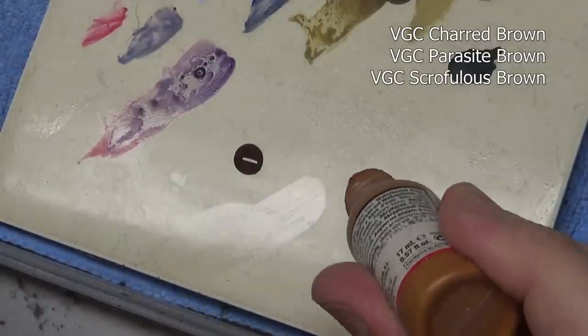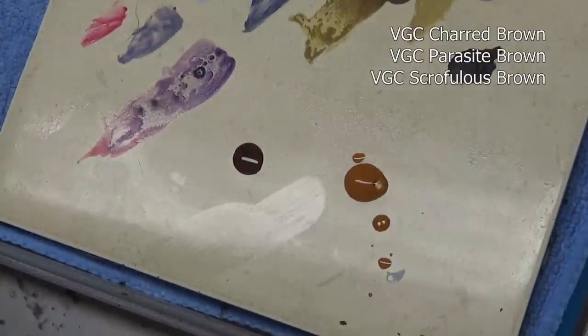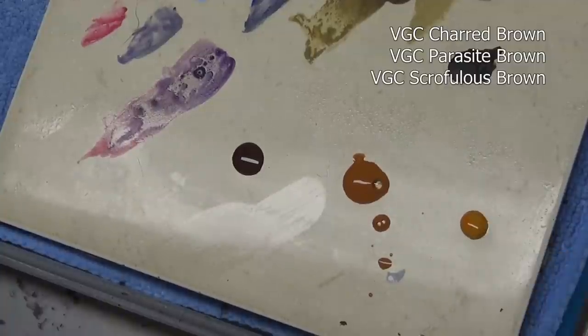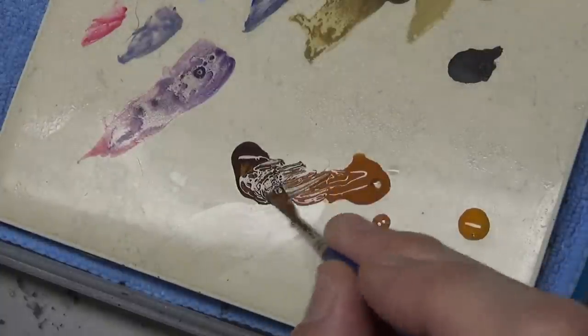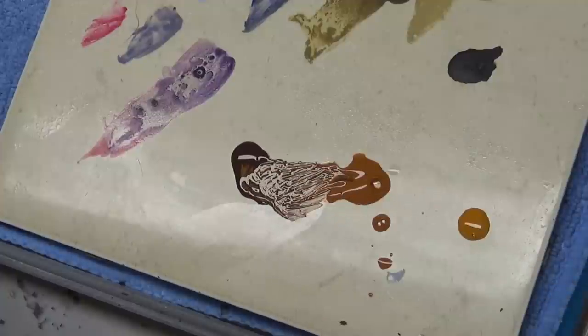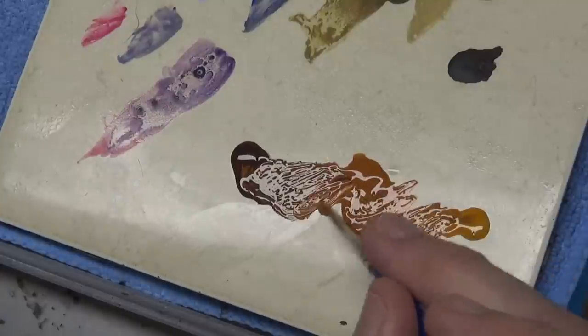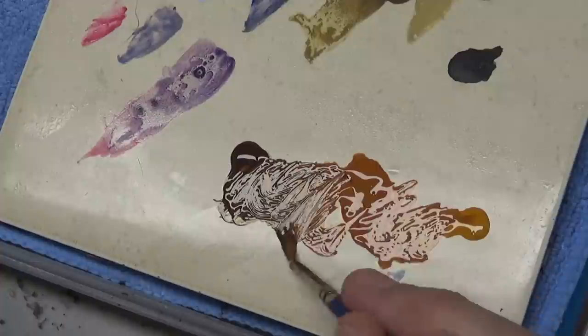Hobgoblins are supposed to have an orange or orange-reddish skin tone. I'm going to go a little bit more towards the orange side. For our skin I'm going with an orange-brown tone. We are starting off with charred brown as our shade color. Our base coat color is going to be parasite brown and our highlight color scruffulous brown. At this moment I do not know if this color combination will get me the results I have in my head. I do know that all these colors have a bit of an orange tone and a little bit of a brown tone so they should work well together, but I don't know that for sure. This is all experimentation.